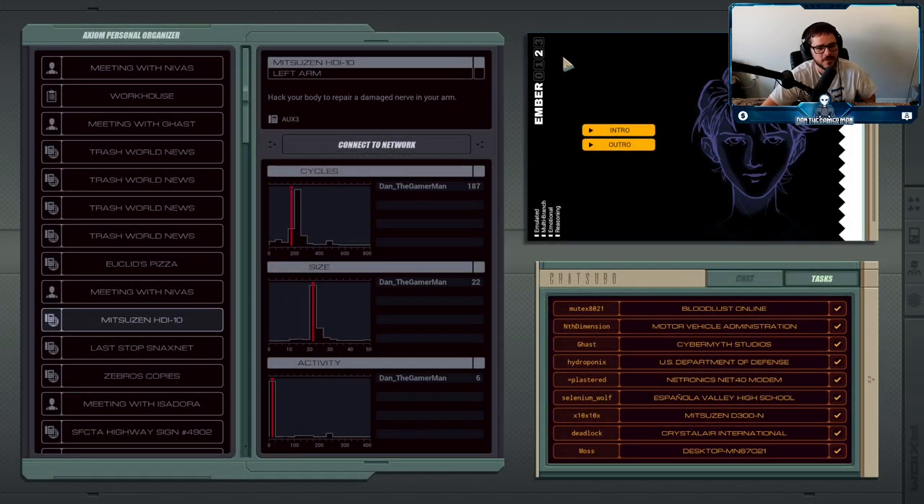It's time for our next job. So without going too deep into the lore, in Exapunks our character is being transformed by a virus called the phage into a nearly useless pile of scrap metal eventually. But since we are a hacker, we can actually try and turn some of the circuitry in our body into functional parts to keep us going a little bit longer. So in this job, we're actually hacking our left arm because the nerve is not responding properly.